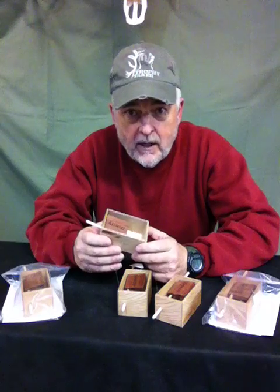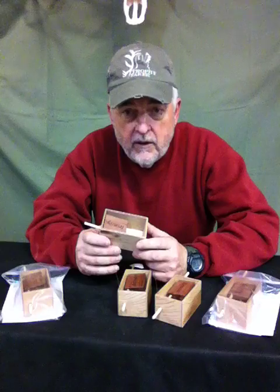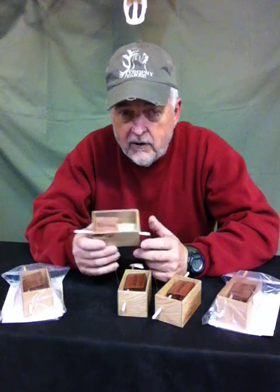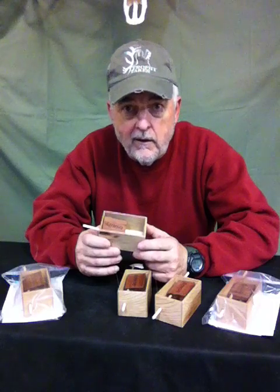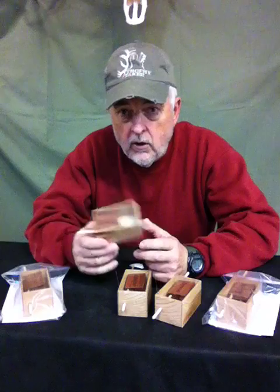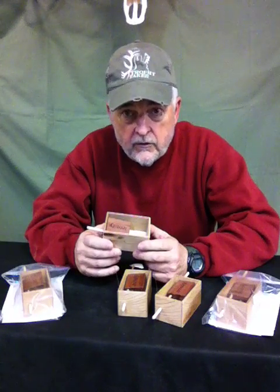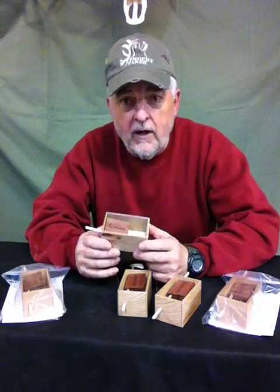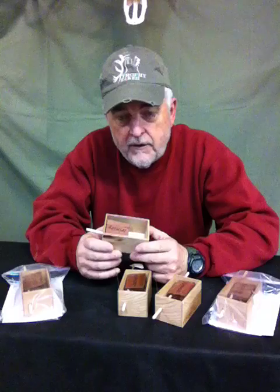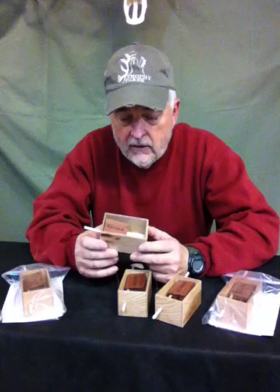Turkey hunting is a game about making the rhythmic calls that the turkeys do and having a number of different call types with you so that you can try to figure out what the birds want to hear today — from diaphragm calls to box calls to the striker calls to slate calls, other different kinds of scraper and striker calls. All those are out there, and I take numbers of them with me all the time, and even though I make calls, sometimes you just got to try everything you can.